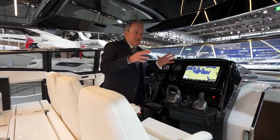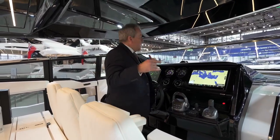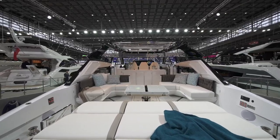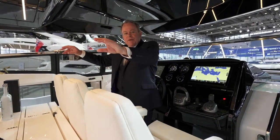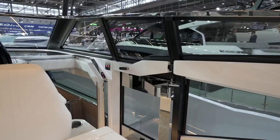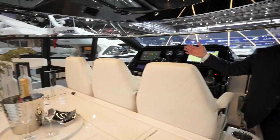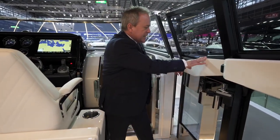Coming from the center helm, another key feature of the innovation on this Superhawk 55 is the way you access the bow. The beam of the cockpit at the stern is pushed right to the extremities of the hull, so you don't have walkways coming back down to the platform. But uniquely on both port and starboard sides we have these huge doors — with the door shut you're in a fully enclosed cockpit giving you great wind protection.